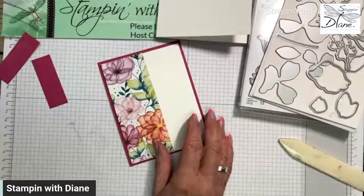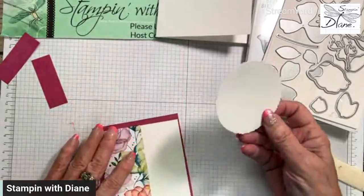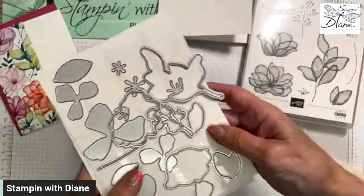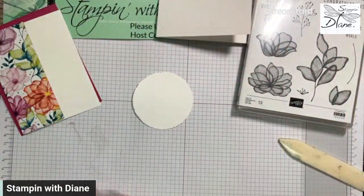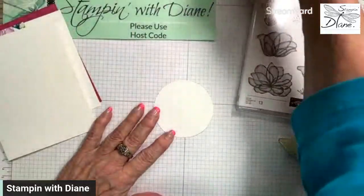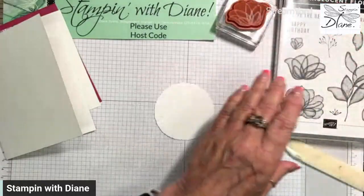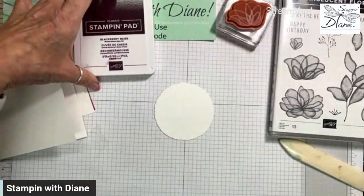Have you seen the deckled circles? I love them. This one happens to be the sixth smallest one and we're going to go ahead and start stamping on there. I'm not using the dies from the Translucent Florals — I've actually used some dies from the Textured Florals because I really like the spriggy quality of it. I have picked out some images and I'm going to stamp those.